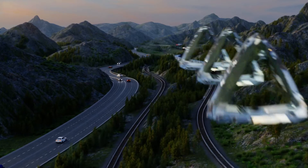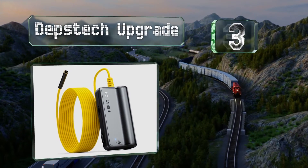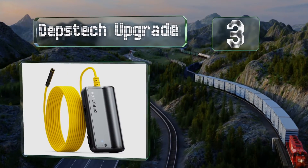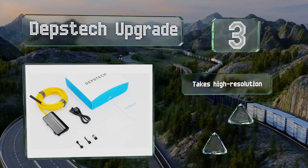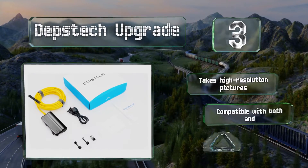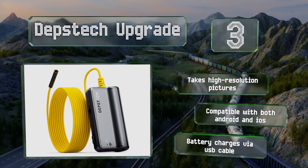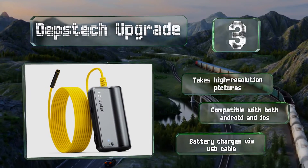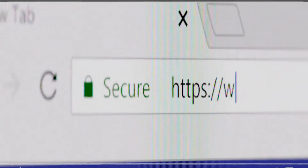Nearing the top of our list at number three, the Depth Tech Upgrade allows you to adjust the illumination of its ring lights but it won't give you overexposed photos and videos like other models tend to. Its flexible copper lining holds whatever position you need it to, helping it access tough-to-reach crevices. It takes high-resolution pictures and is compatible with both Android and iOS devices. The battery charges via USB cable.